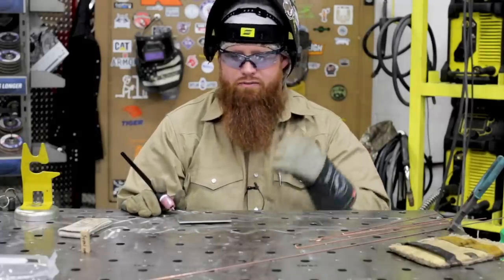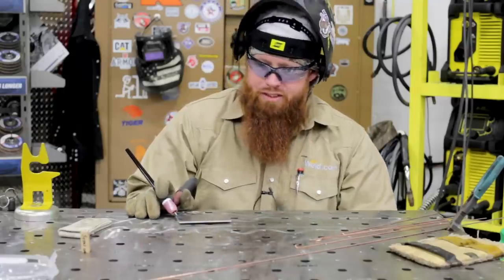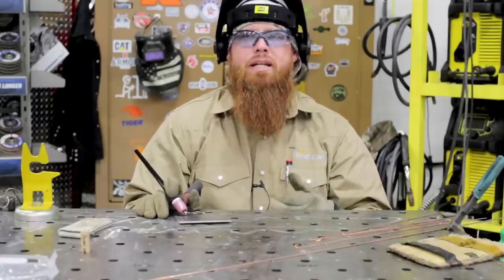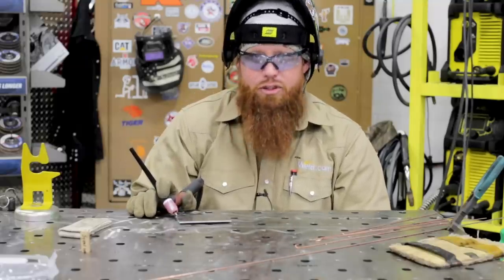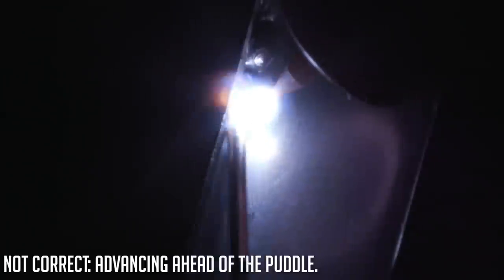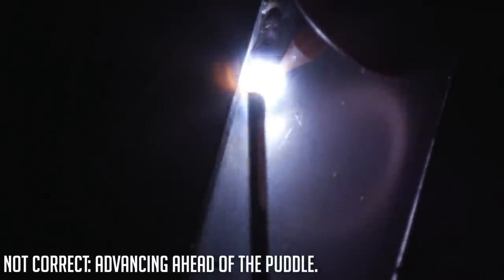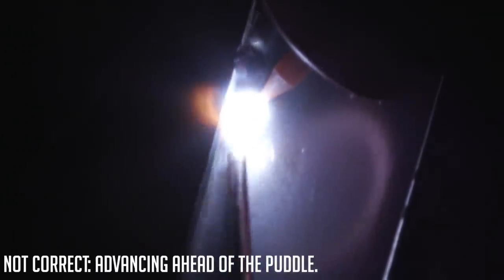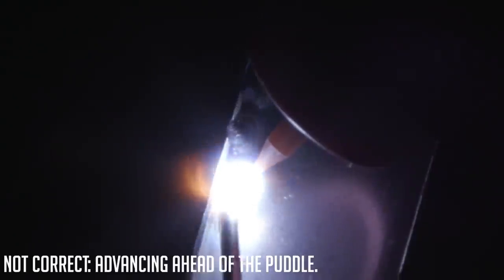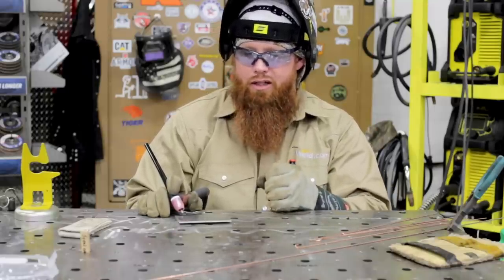The first weld we're going to do is called an autogenous weld — also called a fusion weld. Essentially, we're going to weld without filler metal, just to get used to manipulating the puddle. I tell my students: your puddle is like your MasterCard — you don't want to leave home without it. Get that puddle established before you start moving down the joint. What's common is people fire up the torch and start adding filler metal right away without getting penetration or fusing into the sidewall of the top plate and base of the bottom plate. Get that puddle established first. This autogenous weld will cover the basics of travel angle, work angle, and watching, identifying, and manipulating that puddle through the joint.